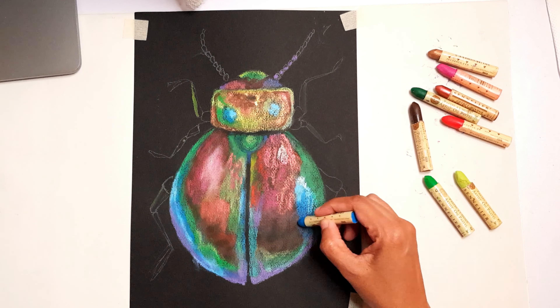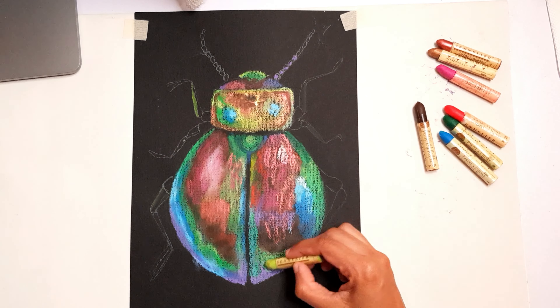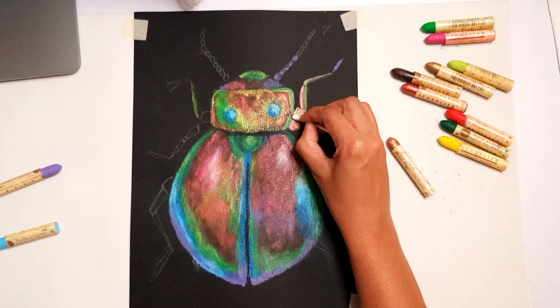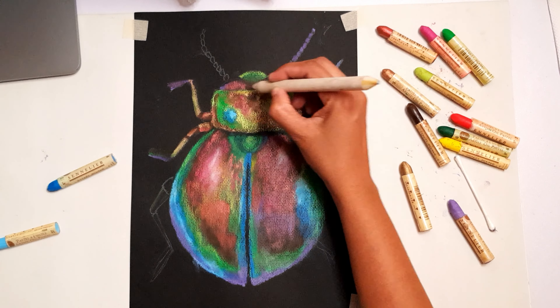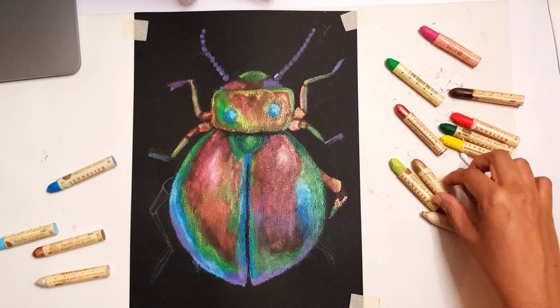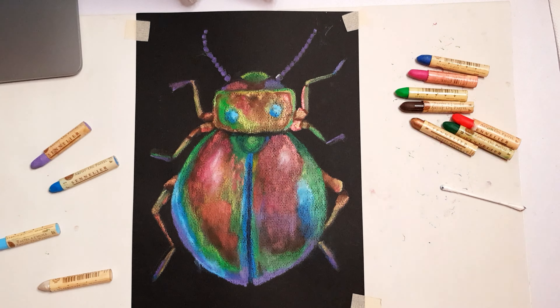I did do illustrations for my children's books, but this felt somewhat different — those were done for a particular project so they felt like work. This I kind of enjoyed because it felt like relaxation and a hobby.